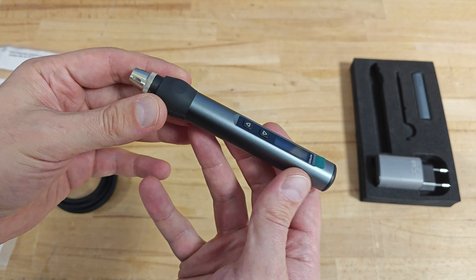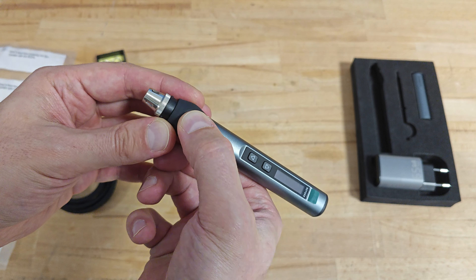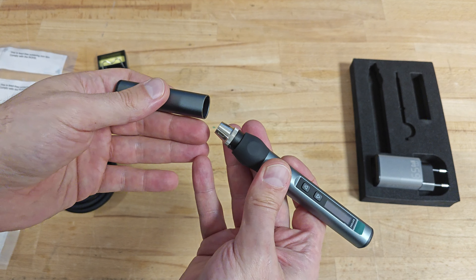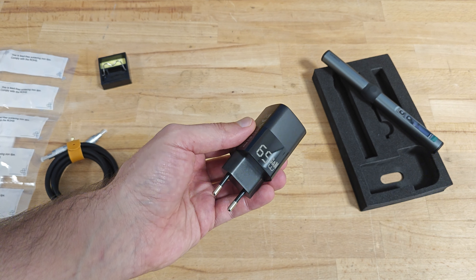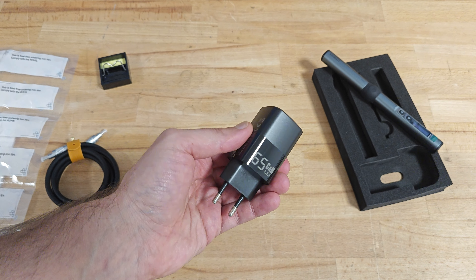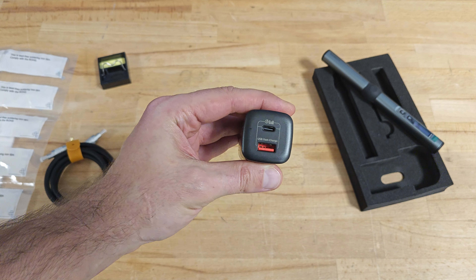The soldering iron itself — the body is made from aluminium with rubberized elements for a better grip. It's equipped with a convenient cap for protecting the tip. And finally, the charger — the power delivery adapter equipped with USB-A and USB-C ports.